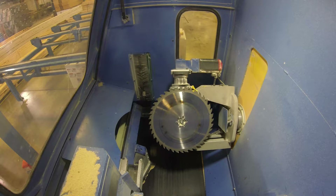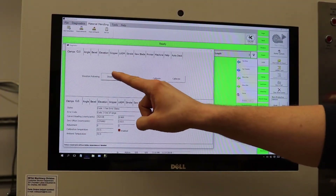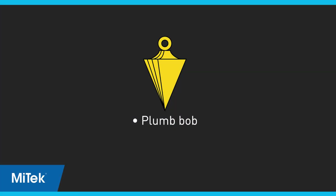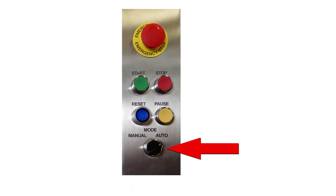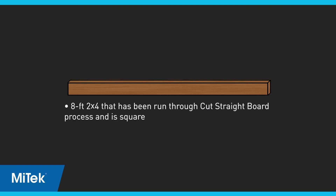If elevation following is working properly, click the Elevation Following Disable button and proceed to calibrate the CLS for alignment and levelness. Obtain a plumb bob before starting. Place the saw in auto mode and start the saw blade motor. Always use the cut straight board feature to prepare a board for CLS calibration — this feature is discussed in the How to Calibrate Each Axis video and can be found on the calibration screen. Use a 2x4 as instructed in the supplies list.